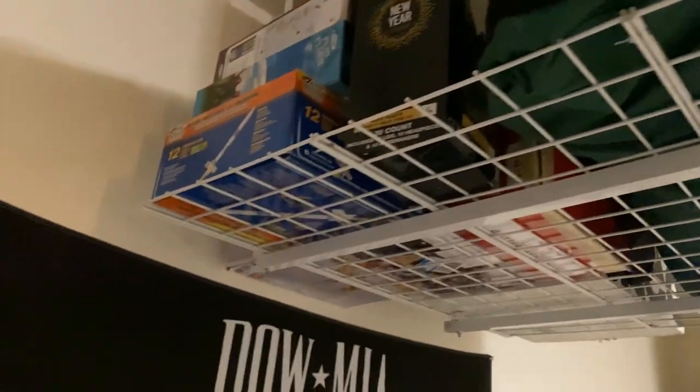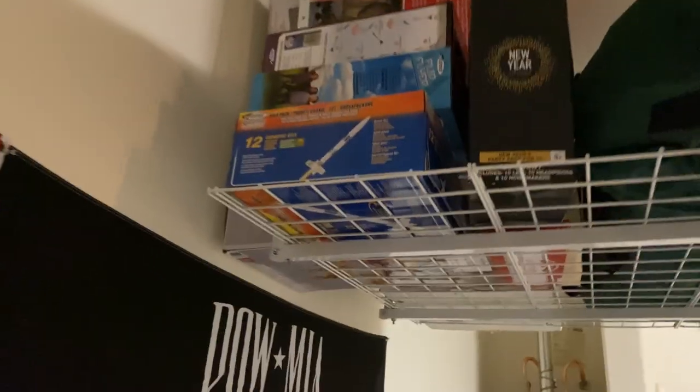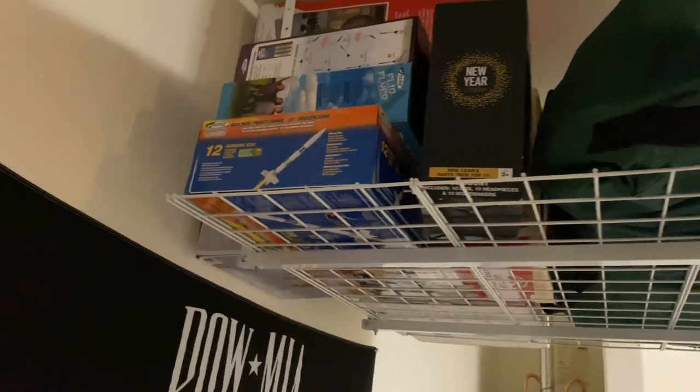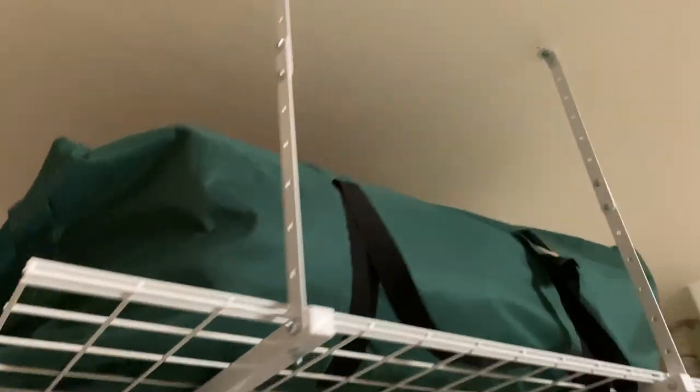Really nice result. Like I said, using the wall as extra support — you can see the boxes have no way to fall, and you add an extra six inches or so of space. Really nice.